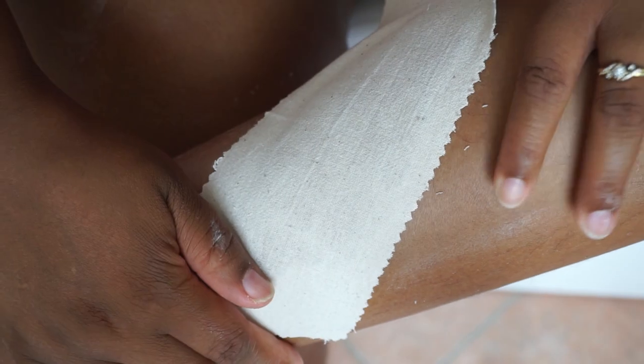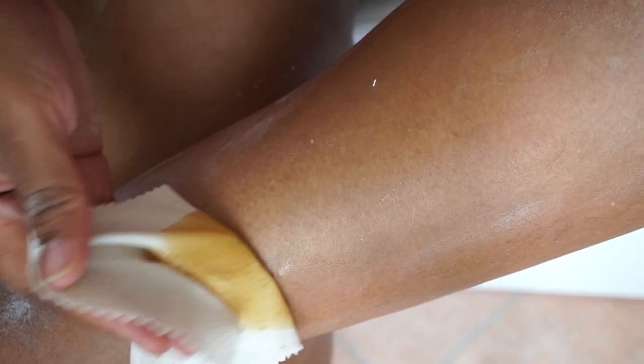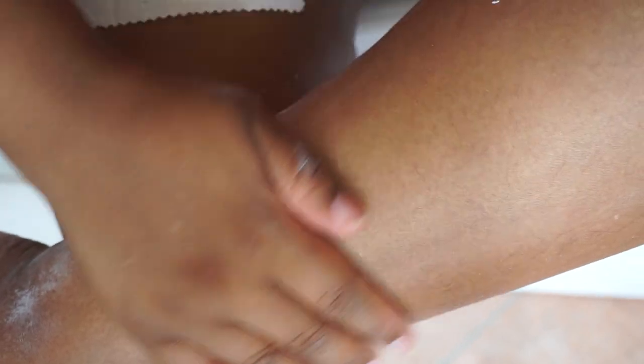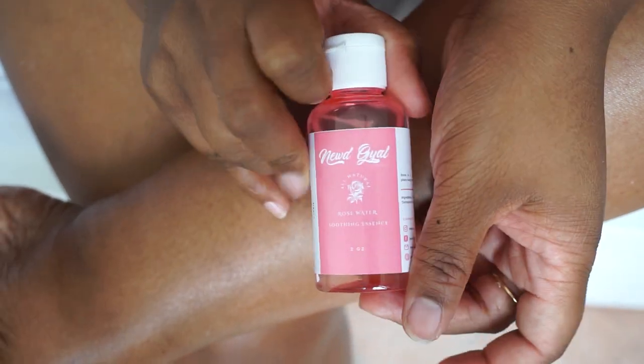Okay, hold skin taut. Oh my gosh. One, two, three. Okay, okay, okay. I barely felt a thing! I did feel at least one hair pull, and that could probably be because the hair is a bit longer than it should be — so if the hair is too long it will hurt a bit. Looks nice. Now that that's over, it's time to apply the rose water soothing essence.